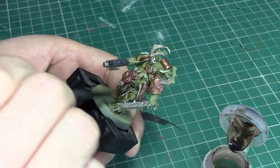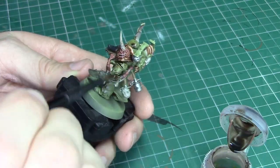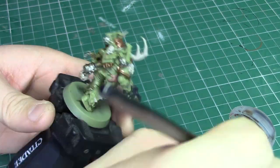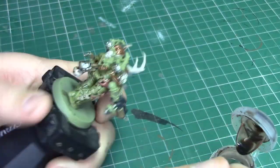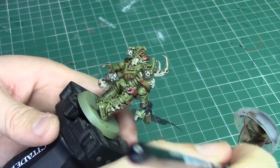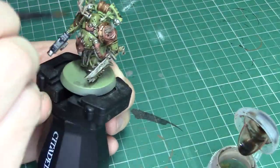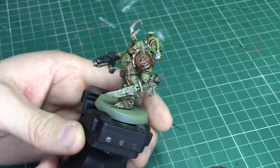For me this is probably one of the most rewarding steps because this is where you see the model really start to come together. Apply the wash straight out of the bottle in a thin layer across the entire model, trying to make sure that it doesn't pool too much in any of the crevices. By using a slightly larger brush you can make sure you've got more control, and if you do get a little bit building up in any corners you can use the brush to wick that away.